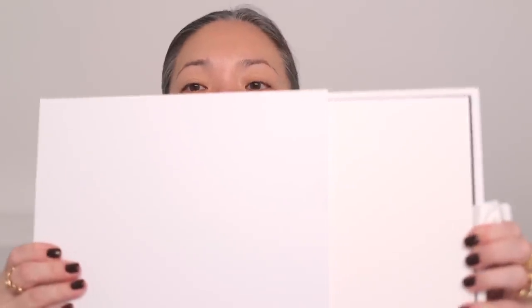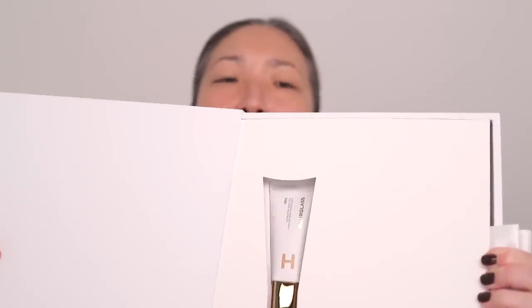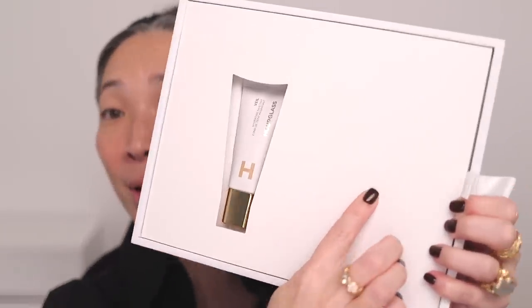Hey guys, today we are going to be doing a full day wear test of the new Hourglass Veil Skin Tint. Hourglass sent me this really beautiful PR package with three shade options. Let me show you this beautiful packaging. It's the Veil Hydrating Skin Tint, and the little tagline here says, Less is Everything.